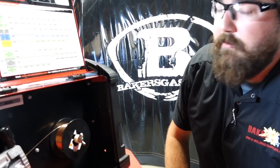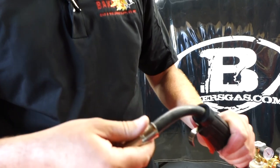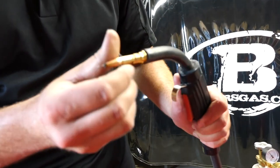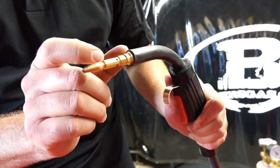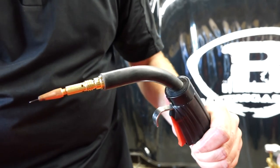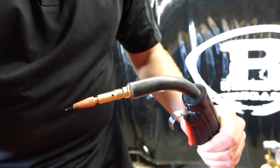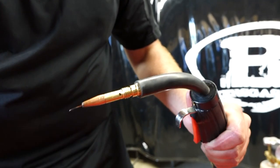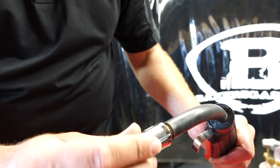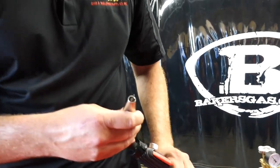Let's try some welds. Breaking down the MIG gun — there's your nozzle, it comes right off. Contact tips thread into a diffuser. When you have these parts in a kit and you want to change wire size — say go from 025 to 035 — you would change the contact tip, and that would be it. If you have to change the diffuser, a little wrench takes it off. Everything goes right together pretty easily in a couple of turns and you're ready to weld.